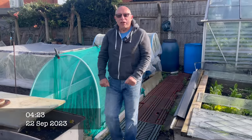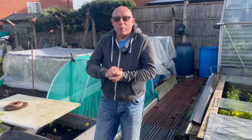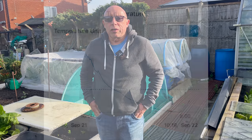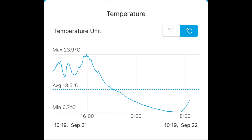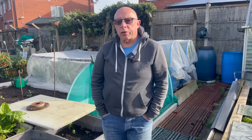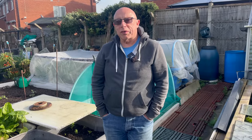Well, that glint of sunshine and blue skies may be a bit deceptive. Just had a look on the greenhouse thermometer and last night the temperatures dropped down to 6.7, so that's a sure sign that autumn is on the way. With that in mind there's a few jobs on the allotment that I want to get sorted now, so come and join me.